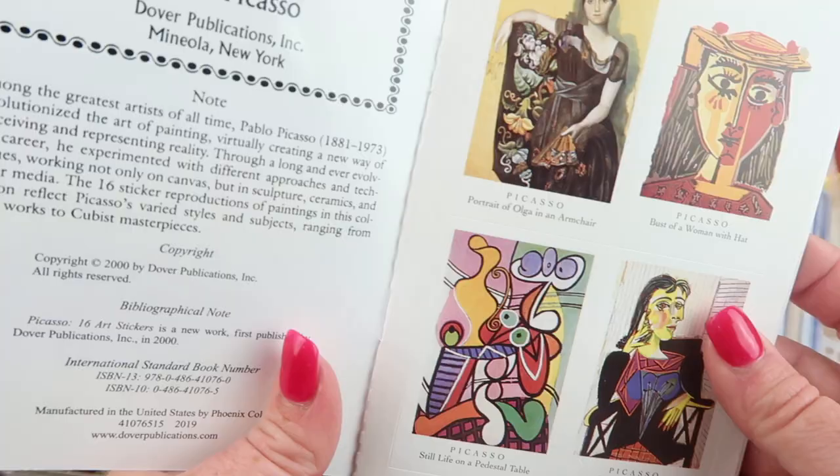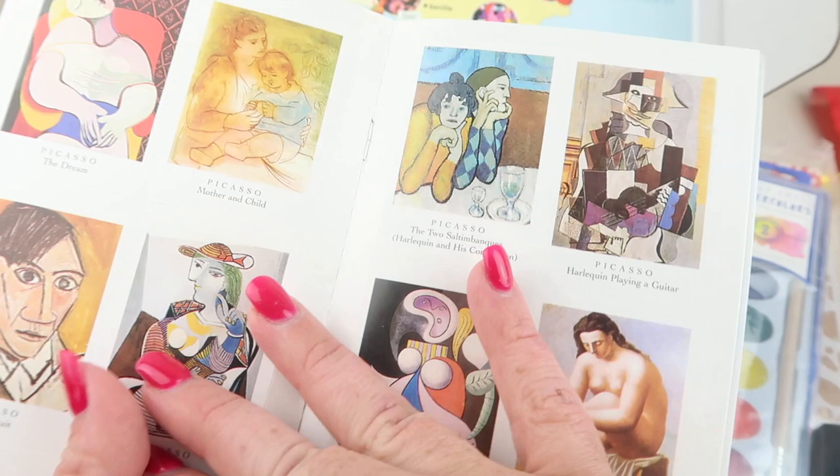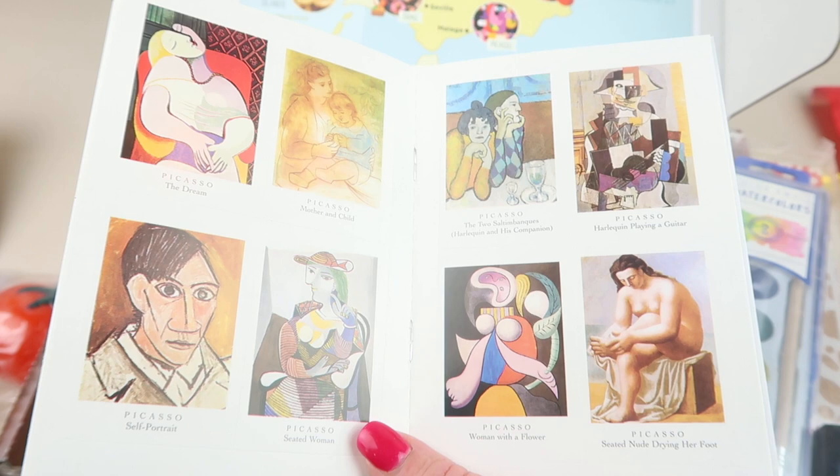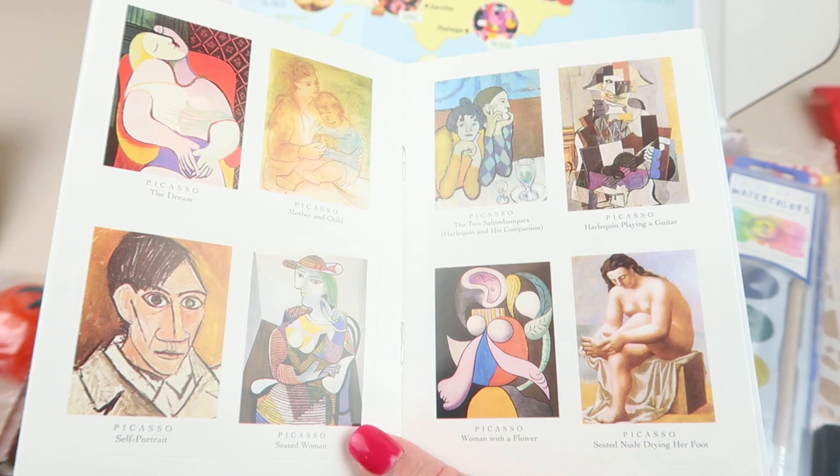There are some Picasso stickers, which are really neat. It says he was born in 1881 and was a famous Spanish painter, sculptor, printmaker, ceramist, and theater designer. His style of art, Cubism, is famous and well-known throughout the world.